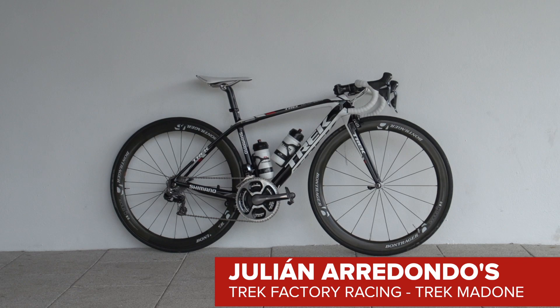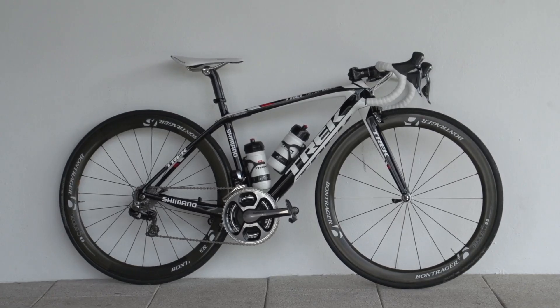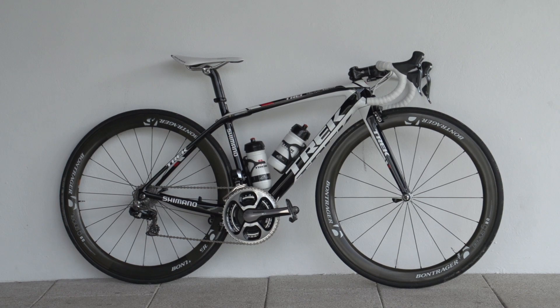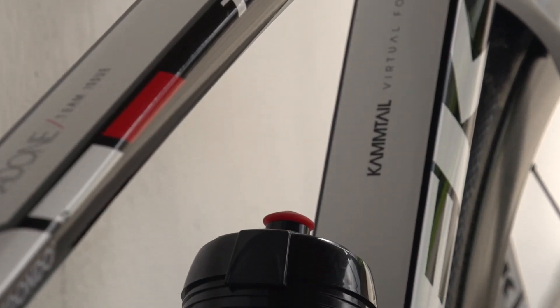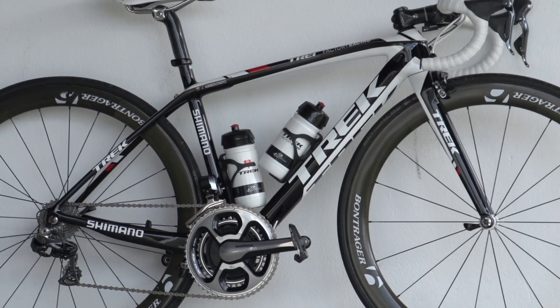This is the Trek Madone of Colombian climber Julian Arredondo. The immediate striking feature is the frame size. Arredondo is only 164cm tall and weighs a slender 58kg, so he uses Trek's smallest available model of 50cm.